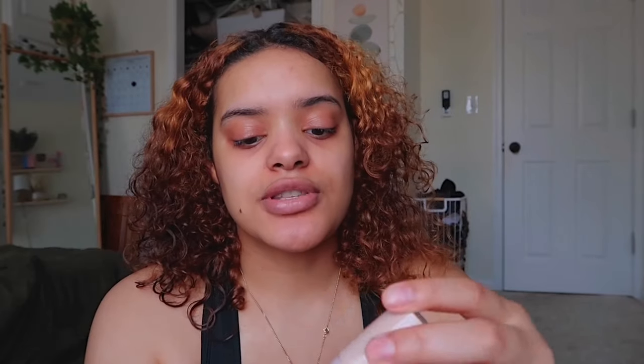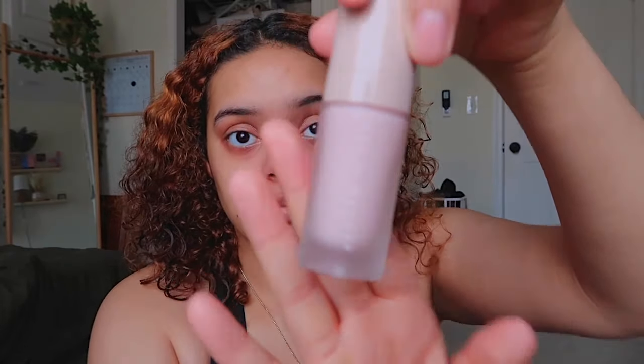The first step is you're going to want to make sure that you're putting on primer. I use the Rihanna Fenty Beauty Pro Filter Primer.